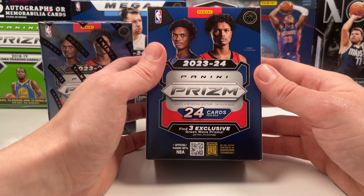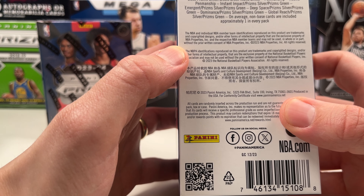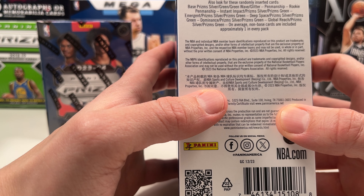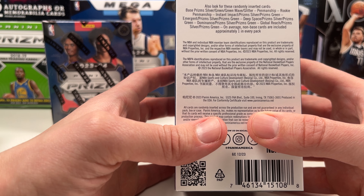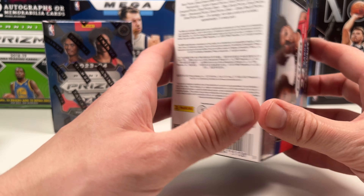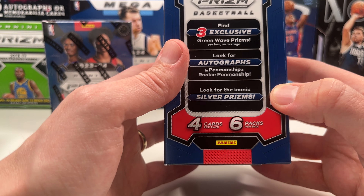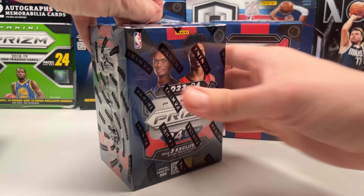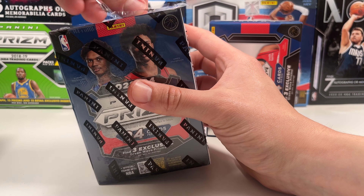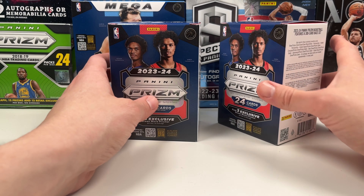You can find green wave prisms which are exclusive — three per blaster. It doesn't look like we get a lot of numbered cards. These blasters are about the same price as the Luca Prizm blaster, but you can get the Pamon chips, silvers, and deep space parallels — kind of the same as retail but with green wave prisms. So yeah, we're just going to find out what's inside. I don't think we're going to get numbered cards here, so this might be worse than the Luca blaster. Let's rip these open and maybe do a blaster box comparison video at some point.